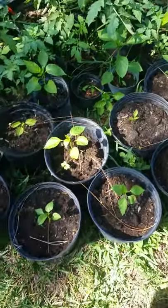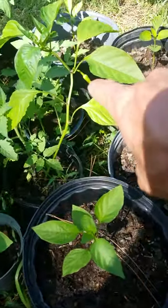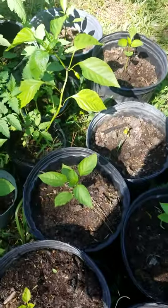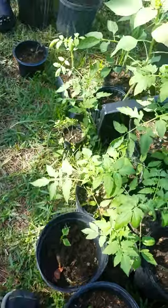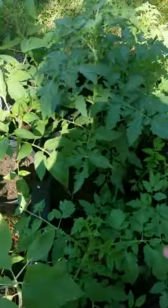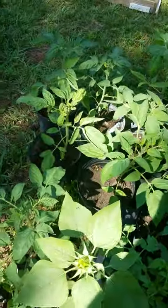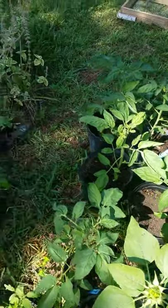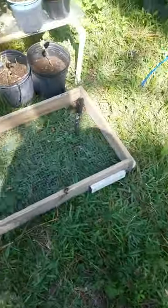Peppers are doing pretty good — actually got one coming on right there. I believe these are the Red Giants. Black crims are doing good, they're flowering, so I'm about to give these guys a shot of fish emulsion to get them really kicked off. But right now I'm just trying to get stuff transplanted.